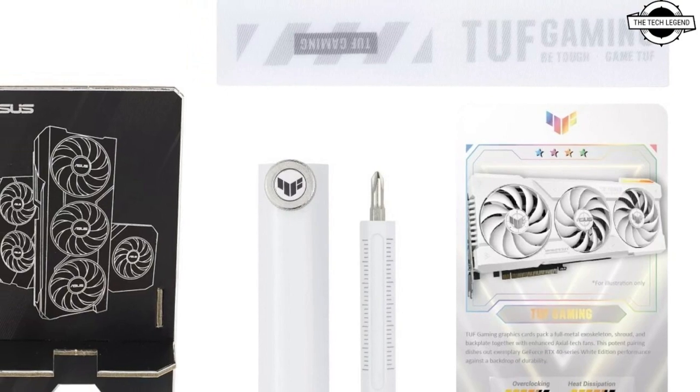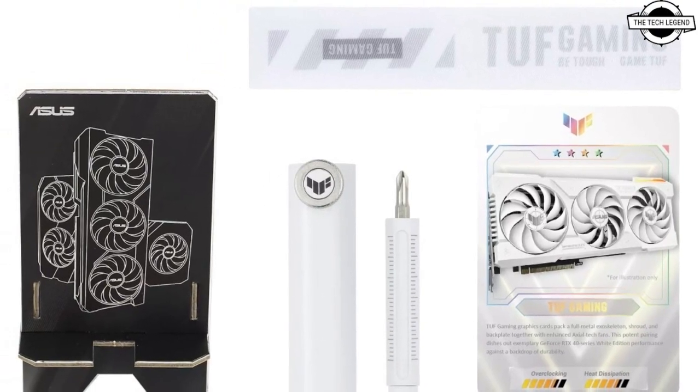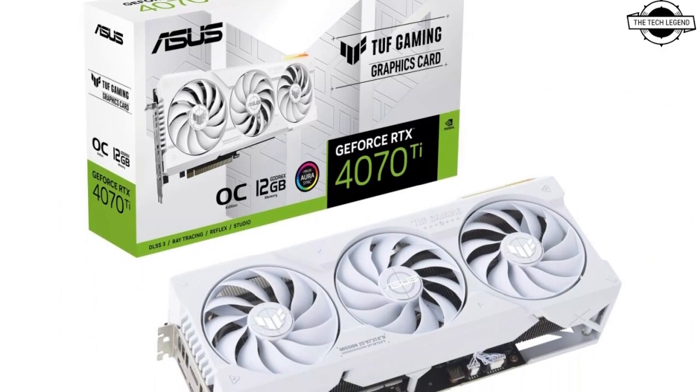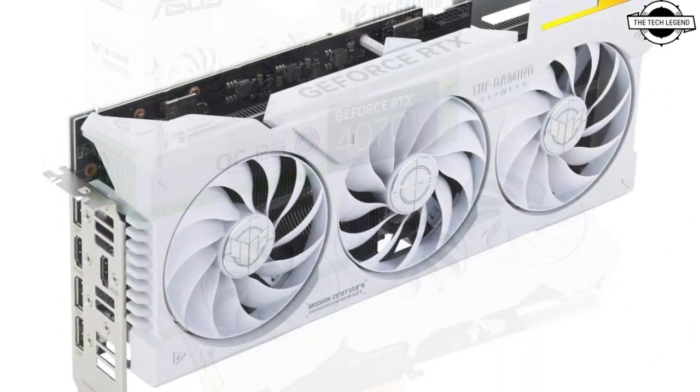Hello friends, welcome to the Tatisian channel. Today I'll talk about the Asus TUF Gaming GeForce RTX 4070 Ti White OC Edition Graphics Card.